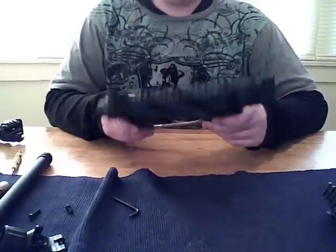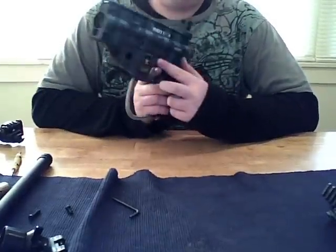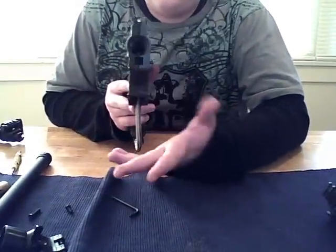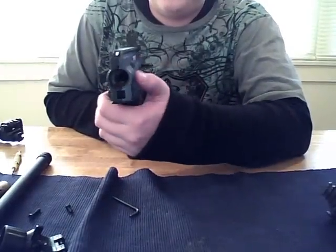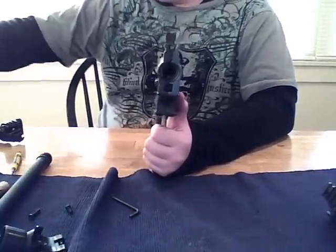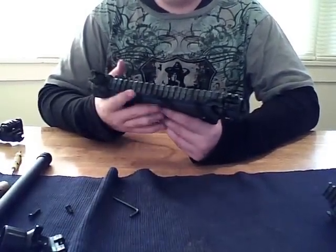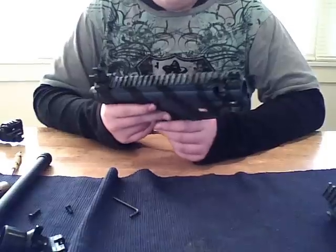I'm going to go ahead and just take the clip out and set it aside. We got our safety right here — very nice. You can see right here in this hole how it works. I like the Tipmans because the ball stopper — in the breech — is on the bottom instead of on the side, like with the Viewloader High Velocity and the Brass Eagle that I showed in my other video. These do have rails — a rail on the top. I have a scope for this, actually a red dot sight that's supposed to look like a scope, and I have a bipod, but that just makes the gun ten times heavier so I don't use it.